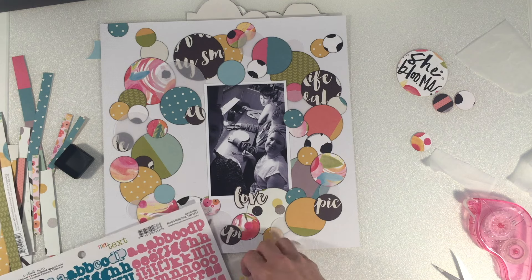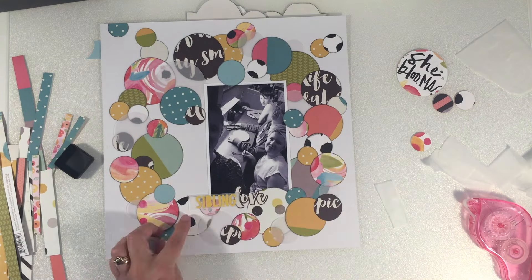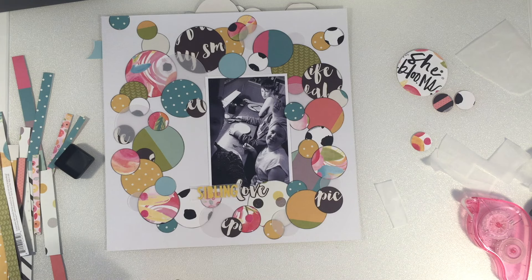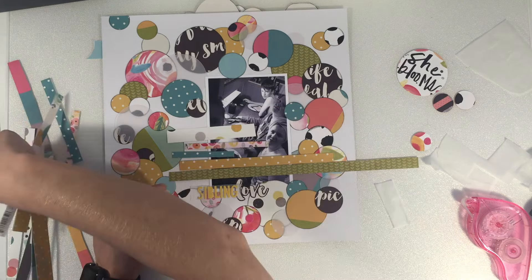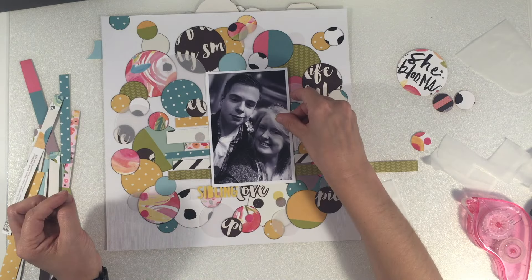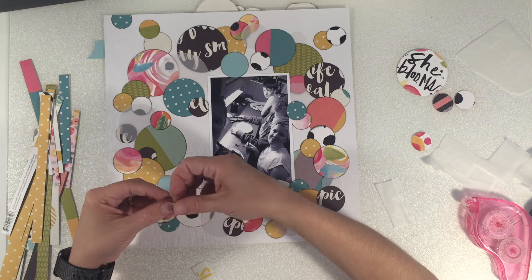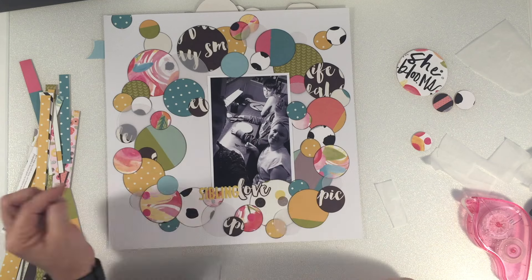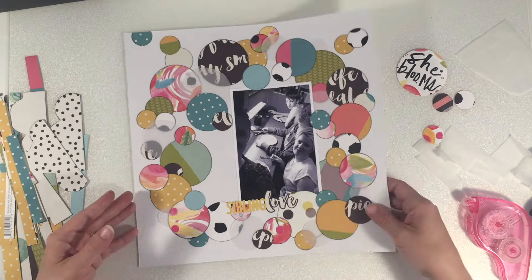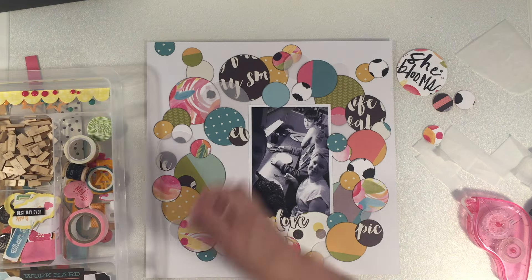I'm bringing in the Bella Boulevard stickers in yellow and my title is going to be 'Sibling Love' — not very imaginative but it works in the space and brings that poppy yellow down to the bottom. I looked at placing the title onto a circle and maybe moving the word 'love' as well, but it wasn't quite working. I also looked at filling the gap on the photo with some strips but that was just too much paper in too many different varieties, so I'm popping the title down now.